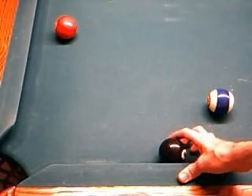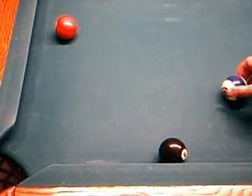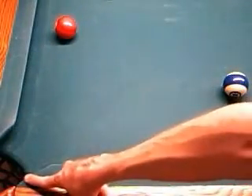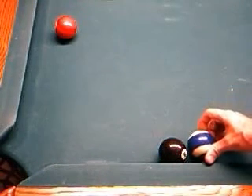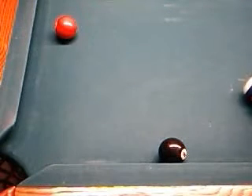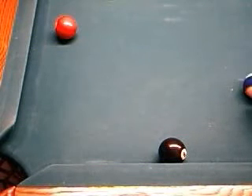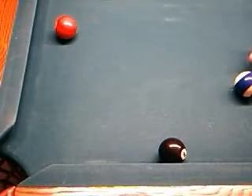Say you have the 8 ball frozen to the rail like so. I'm going to use the 10 ball as the cue ball to demonstrate the spin that you would have to use. We have the 8 ball frozen to the rail and we intend to make it in the corner pocket. Instead of aiming to make a thin hit on the 8 and contacting the 8 first, what you want to do in this case is contact the rail first. At the same time, you want to put inside English on the cue ball — in this case, that would be right-handed English.